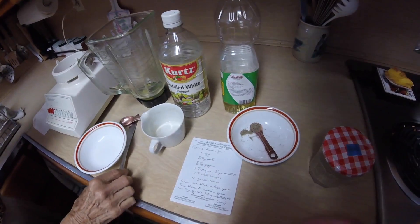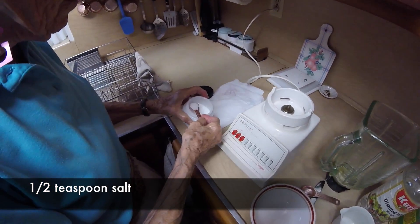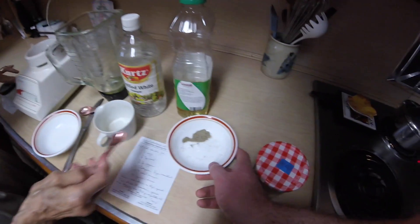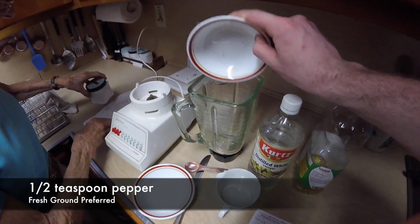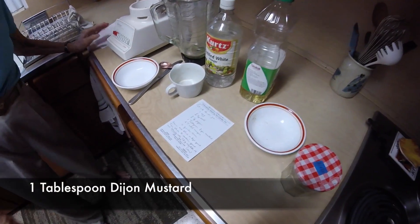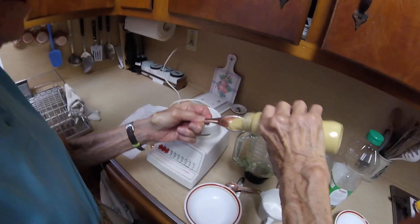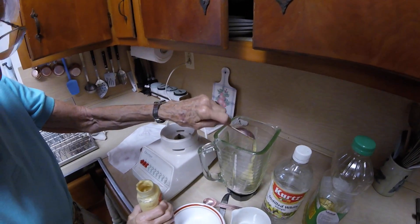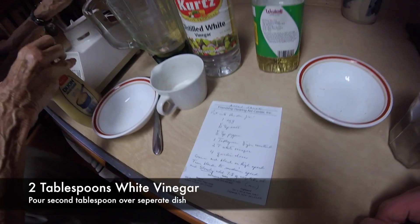One egg. Half a teaspoon of salt — I've already ground that and measured it, so that all goes in. Half a teaspoon of pepper. One tablespoon of Dijon mustard. Two tablespoons of white vinegar.